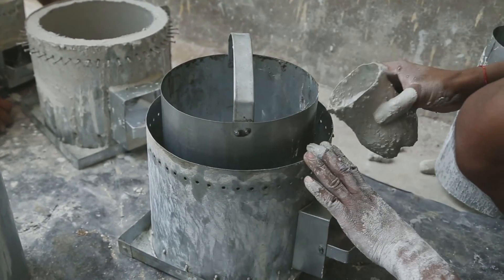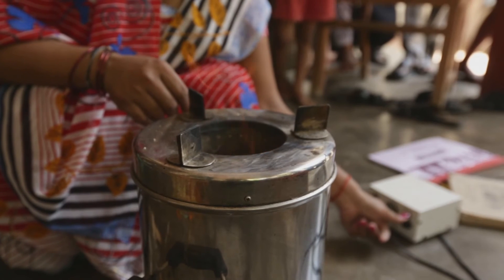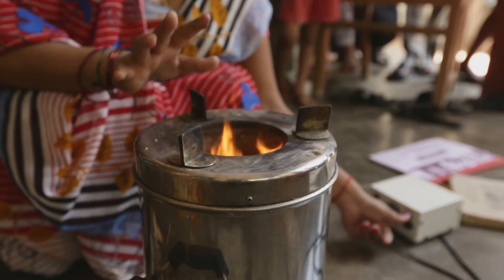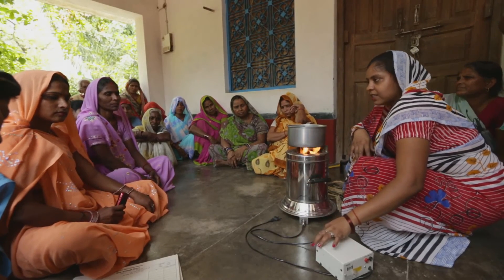The body of the improved cook stove can be made of either metal or mud. Also, the speed of the fan can be controlled using a regulator, which can be used to either increase or decrease the flame.